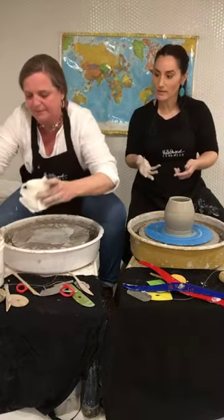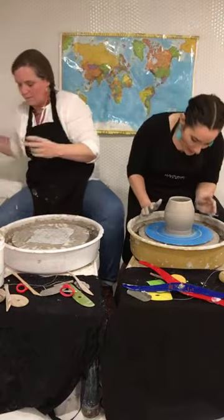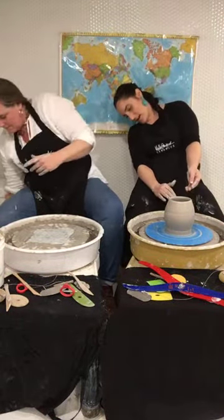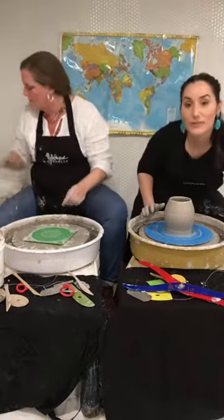So when you throw the lid for me, I'm going to keep it close too so you can check your measurements. I've kind of bellied out a little bit, and now I'm going to start necking it. I don't have any water in there — I'm going to get my hands wet and get that slip out.